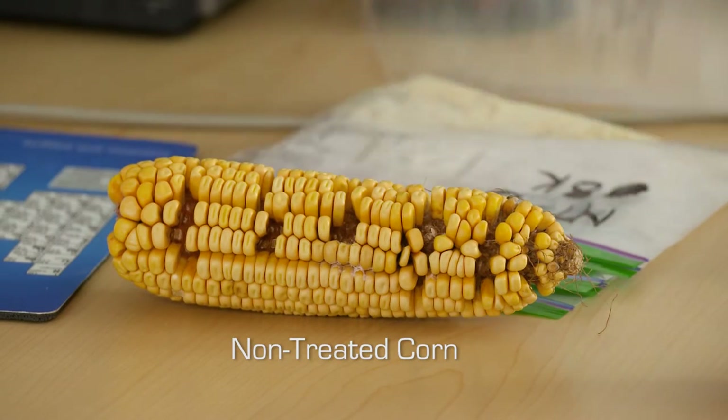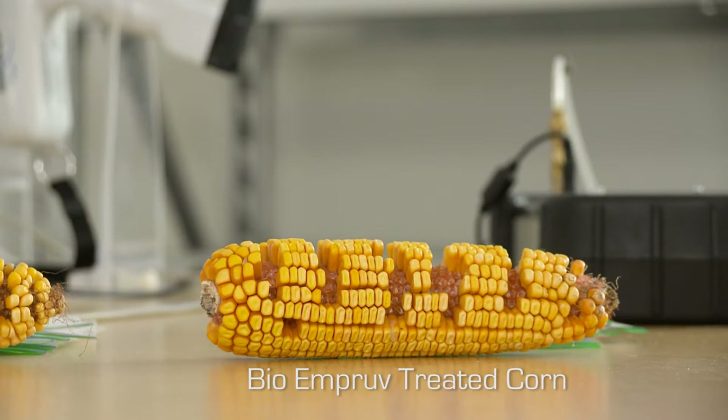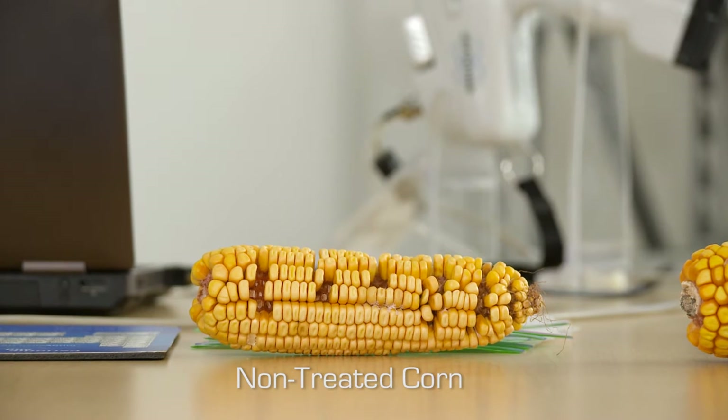We're going to measure ground corn samples and we're looking at the difference between the use of BioImprove and corn that's not been treated with BioImprove for changes to Goss's wilt.